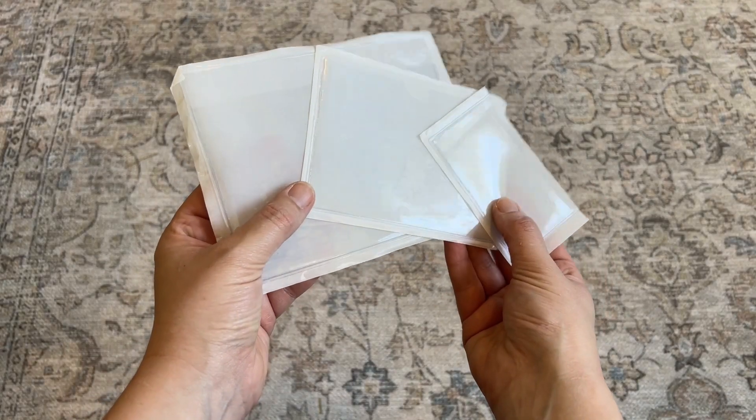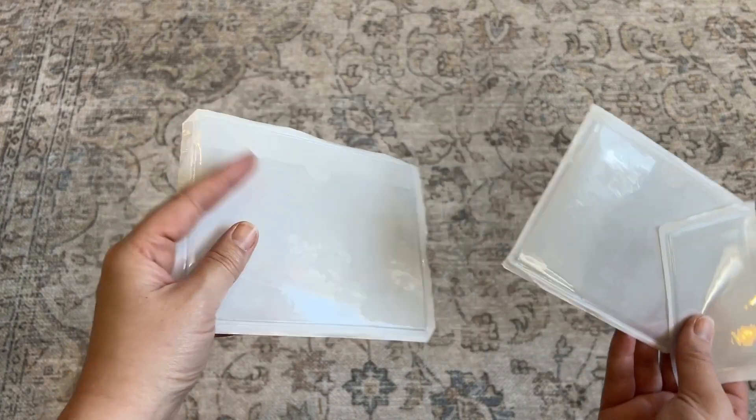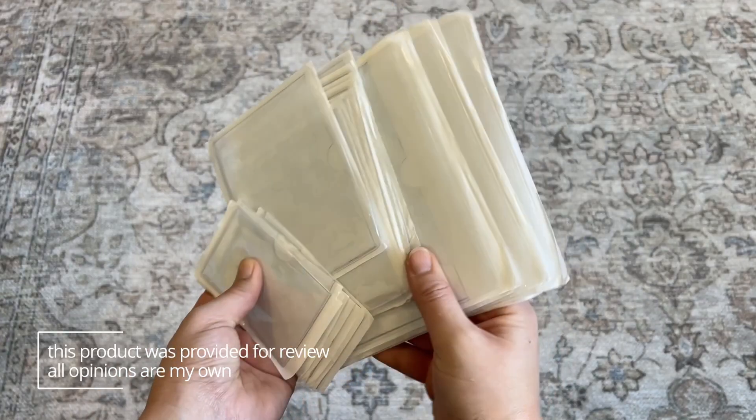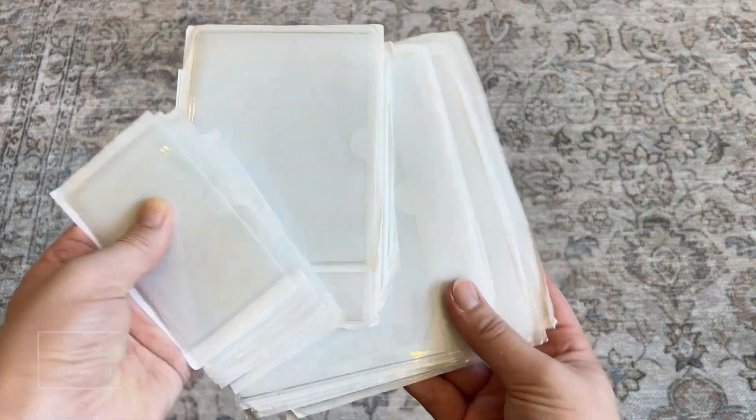There are three different sizes: a large, a medium, and a small, and you get eight of each of those sizes, so you get plenty of these in one order.